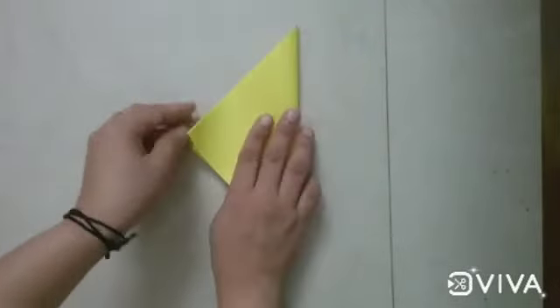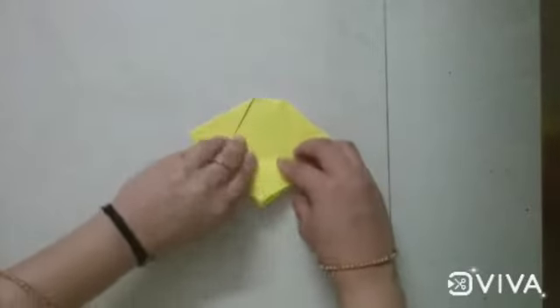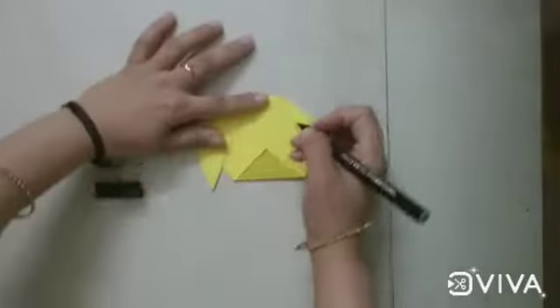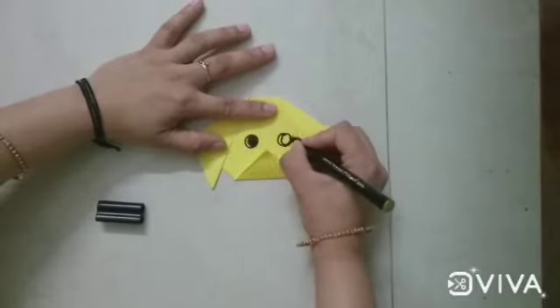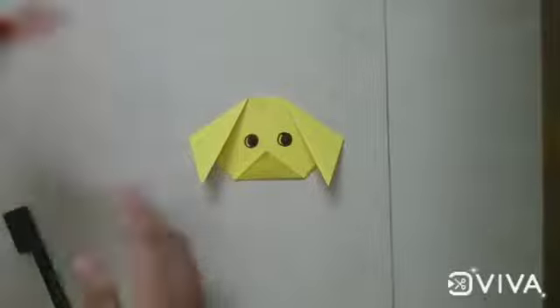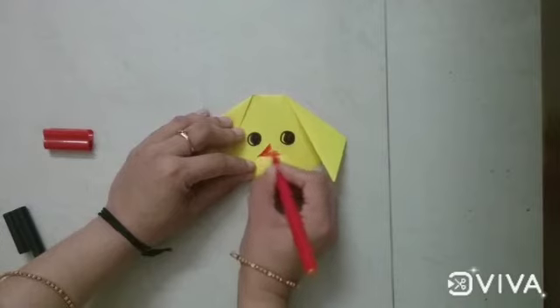Now you take another square sheet of origami sheet, make a triangle and fold two sides for ears and the lower portion for mouth. Next you take the sketch pen or marker, draw two circles for eyes and colour the triangle. Next take the red colour sketch pen and draw one sleeping line and colour the triangle. Do it very neatly and nicely.